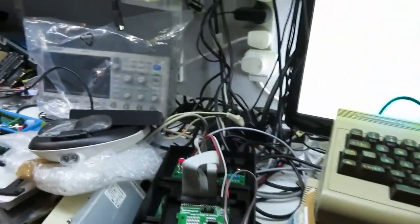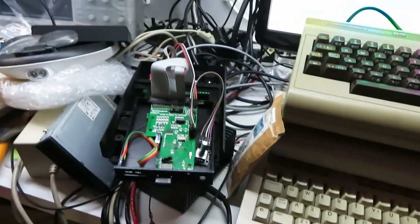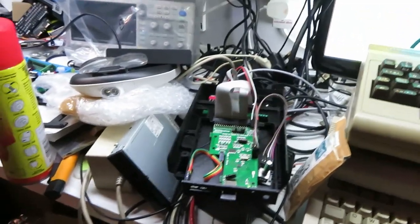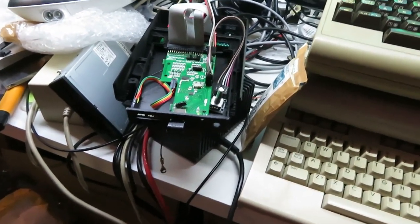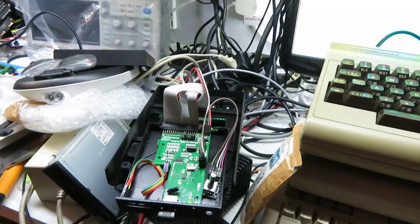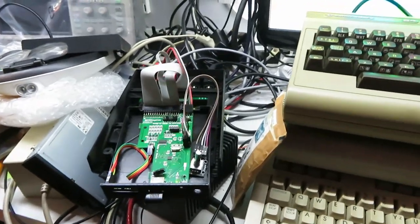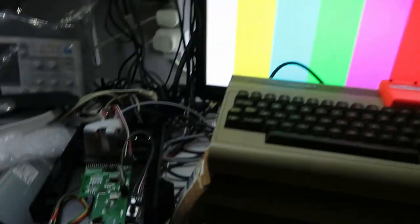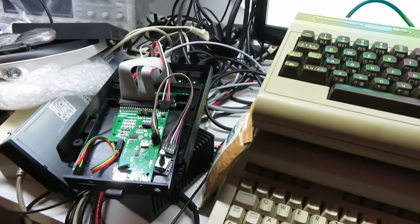So if you want to get a GoTek working inside a 1581, this is how you do it. I'm probably going to end up modifying this case because I don't like some of the features on it, especially how it holds the OLED in position. But that's how you do it if you wanted to do something like run a GoTek in a 1581 drive. I hope someone finds some use for this. Thanks for watching - check out 8-Bit Retro Refix. I'll see you on the next one.